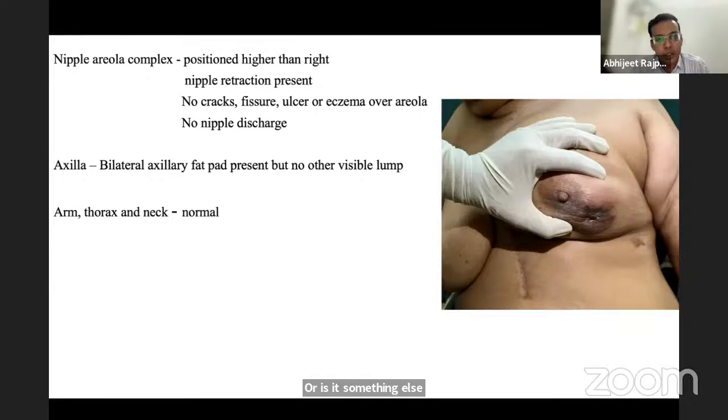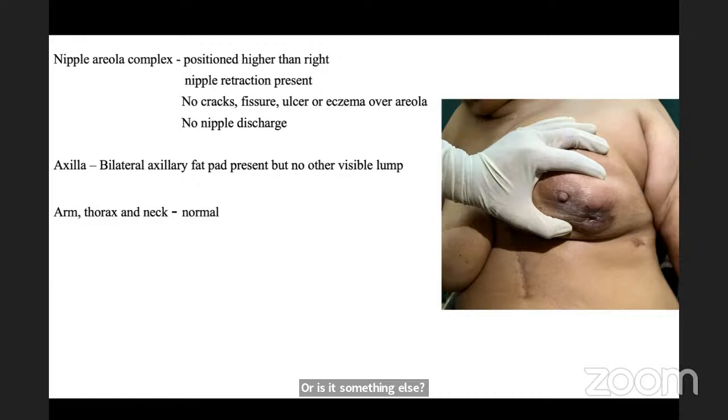The examiner tells the student: history and examination play a big role in managing patients. The examiner acknowledges the student is well-read in theory but expresses dissatisfaction with practical clinical skills.